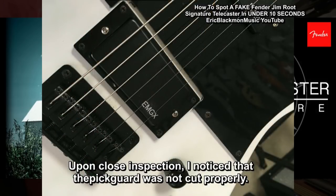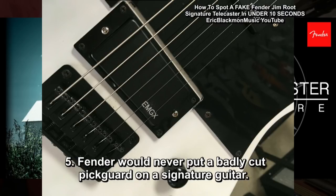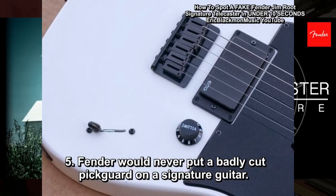Upon close inspection, I noticed that the pickguard was not cut properly. There were bad edges that looked like they had been cut with a dull saw. Fender would never put a pickguard cut this badly on a signature guitar.